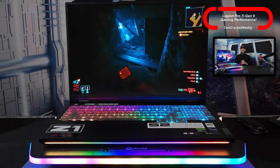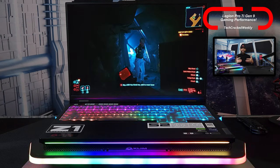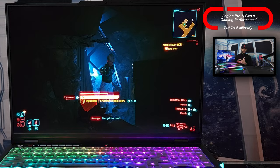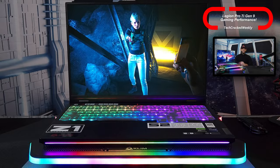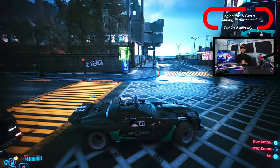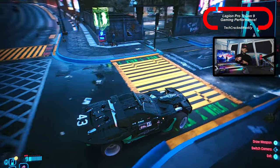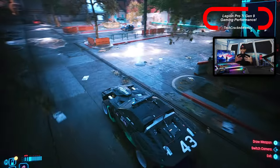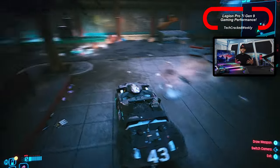For Cyberpunk 2077, all settings are set to max — ray tracing is set to Ray Tracing Overdrive, and other settings are either high or ultra. Cyberpunk is an excellent demonstration of ray tracing. You can see reflections clearly in puddles, cars, and other objects. It's getting to a point where these games are creating realistic atmospheres almost equivalent to real life.